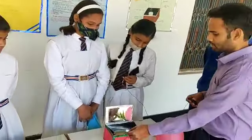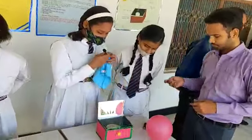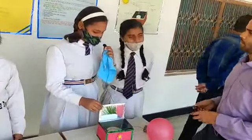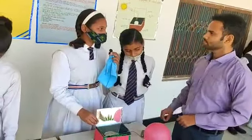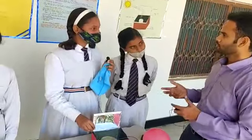Wow, it's really nice! Do you want to say something? We made this project because it is a very simple project and we can use it easily. We can also use solar power with this.